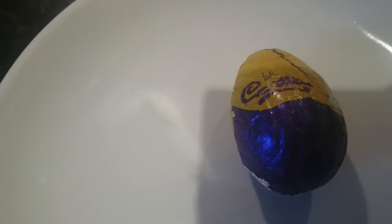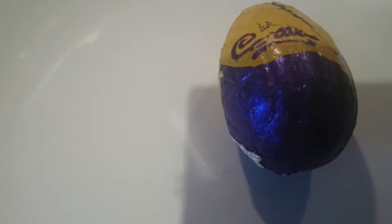Hi YouTubers, it's Sweet Tooth 1967 doing another product description. How are you guys today? Good, I hope.